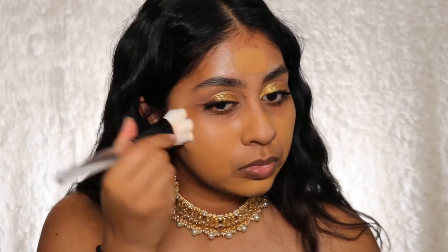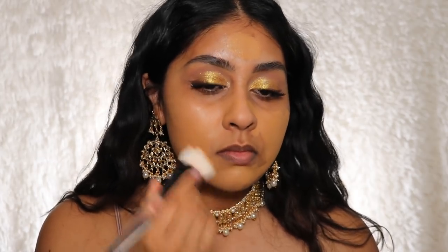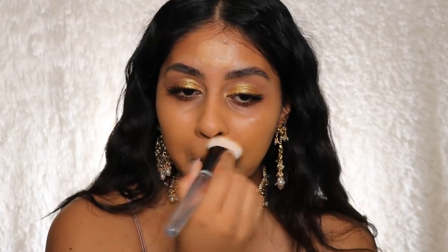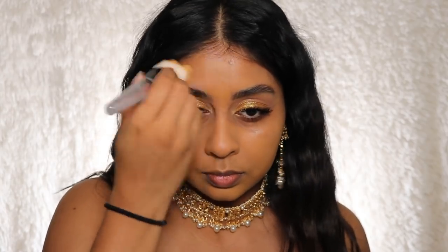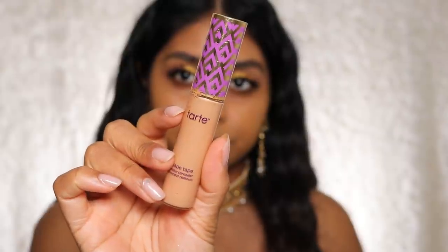The primer has a smoothing effect which I need on my nose because the pores are coming through. Next, I'm going to use the Huda Beauty Faux Filter Foundation Stick in the shade Dulce de Leche. This foundation is applying beautifully. Then I'm going to use my trusty Tarte Shape Tape Concealer in the shade Tan Sand.